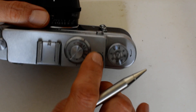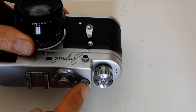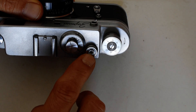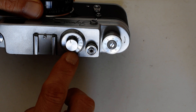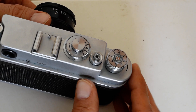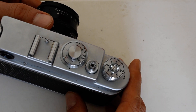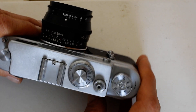Basically, the serrations are there because you can press down and turn left, and the button stays down. That works in conjunction with the B (bulb) setting on your camera to keep the shutter open. Then push it down and turn again and the button pops back up, ready for normal operation. But if you don't know that and it gets stuck in the lower position, it can lead you to believe there's something wrong with your shutter — but there's not.